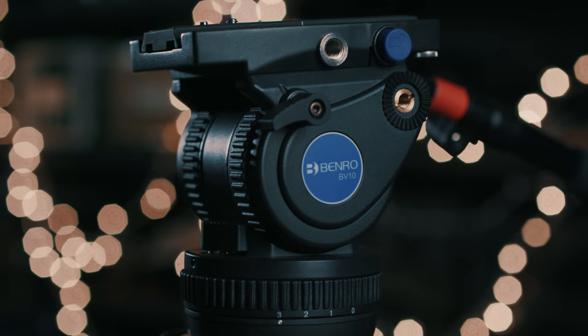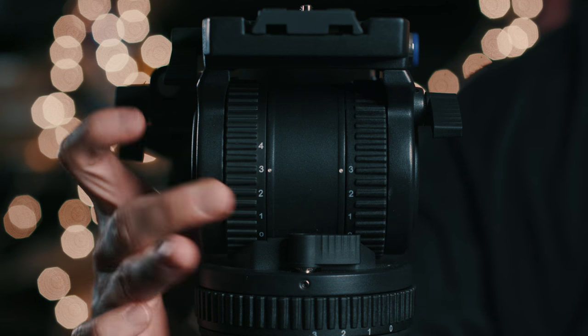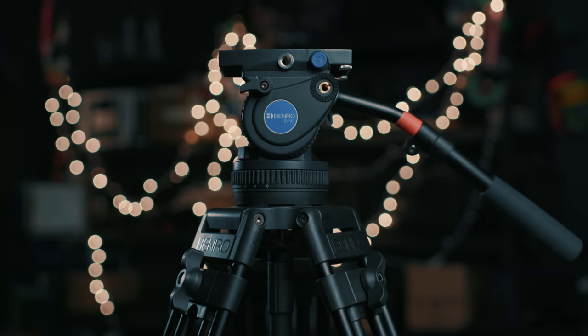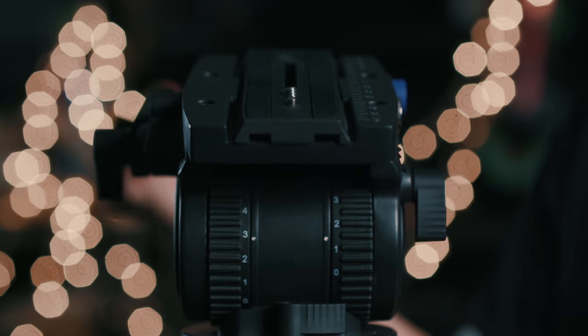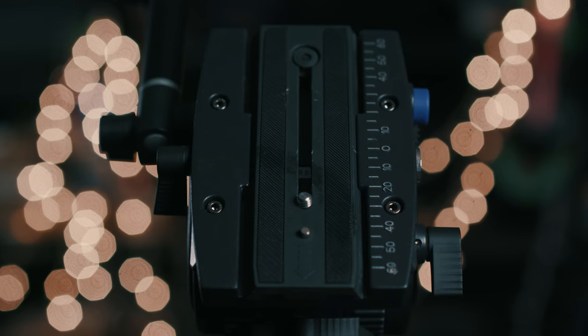Up top we have the BV head, which of course has your pan and tilt drag and locks, but you also have this five-step counterbalance control here, which you can adjust to help find the best balance for the size of camera you're putting on this system. The head is a 100 millimeter bowl, which can also be used as a flat head by removing the screw from the bottom. That comes in handy when using the head for sliders or something like the shuttle dolly. The top of the head is nice and wide so you have a good mounting point for larger cameras like the RED or the Alexa Mini.